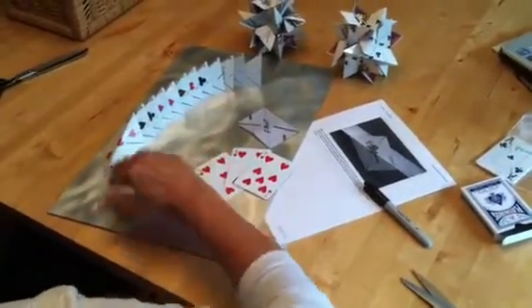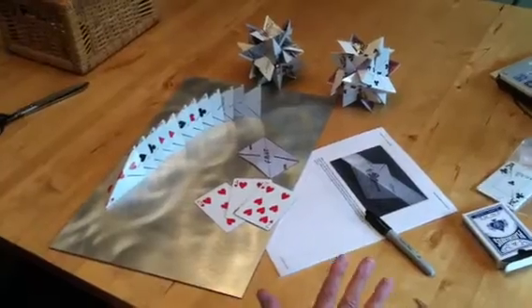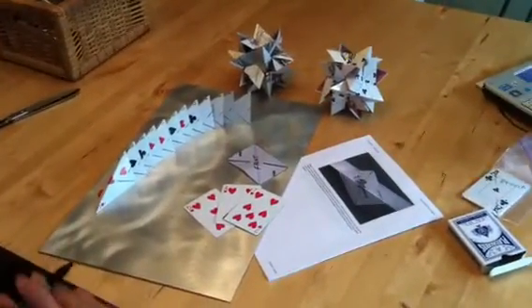Count: three, six, nine, twelve. If I try to assemble a 12-pointed star with 13 cards, I won't get a 12-pointed star — I'll really just get kind of a mess. So one of the things we're going to do while working with this project is to check our work and check our work again.